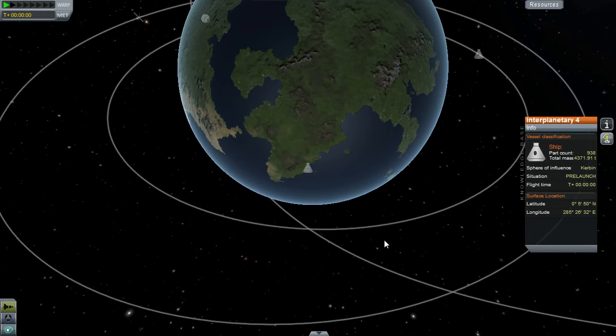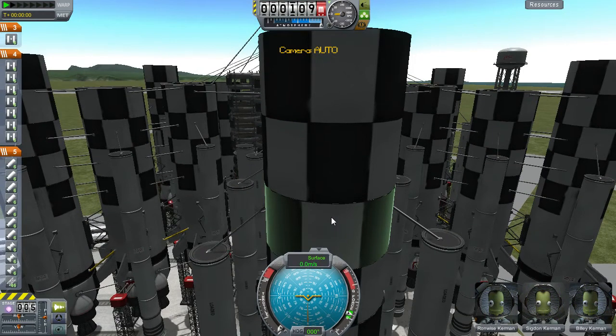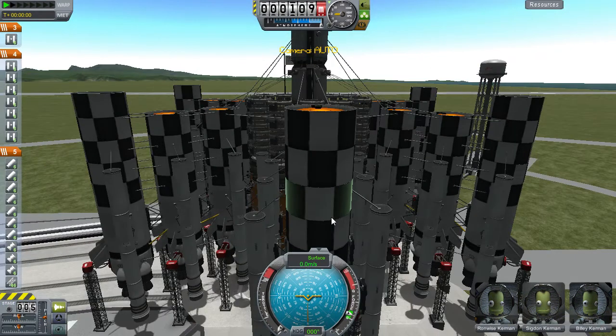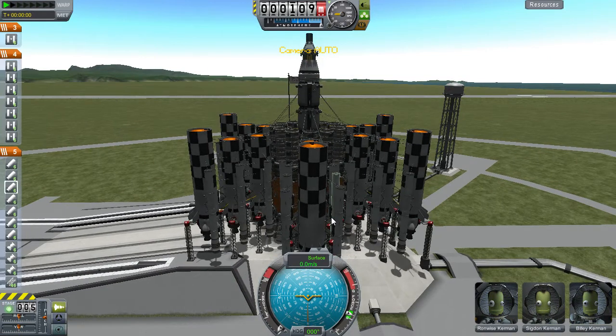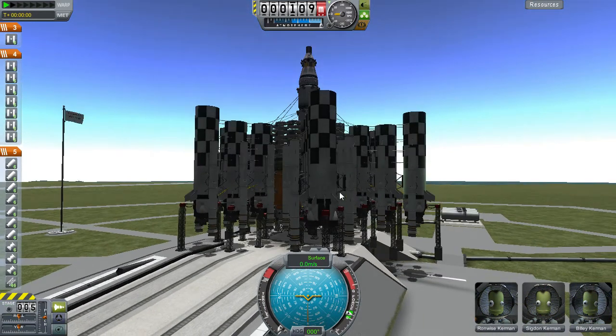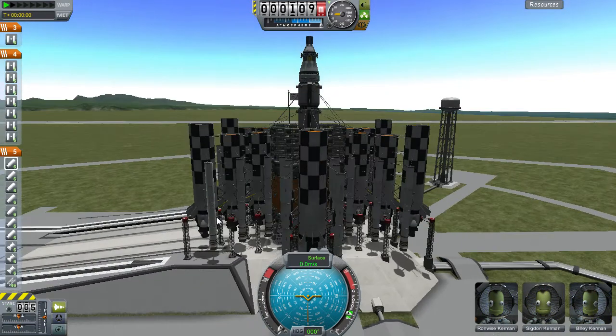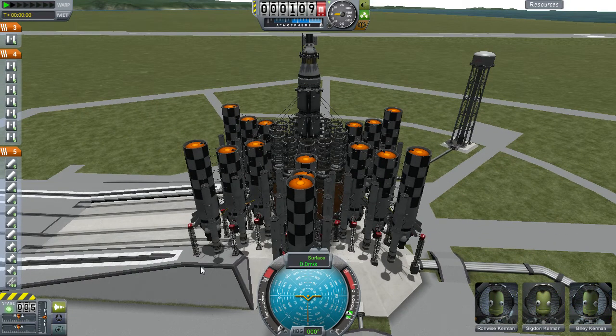Just on a quick side note, requesting a bigger launch pad and a bigger VAB please, Squad. You gave us bigger parts, now we need a bigger launch pad and a bigger VAB.